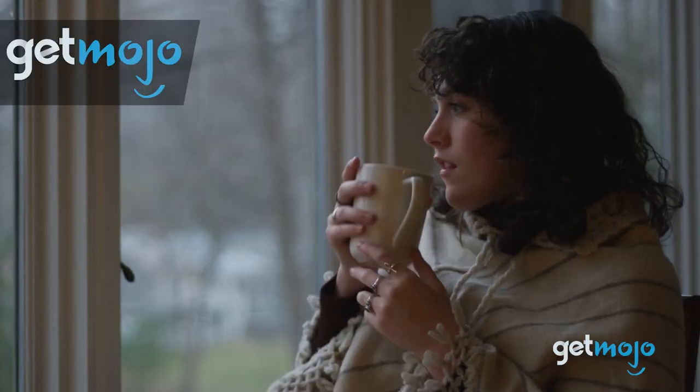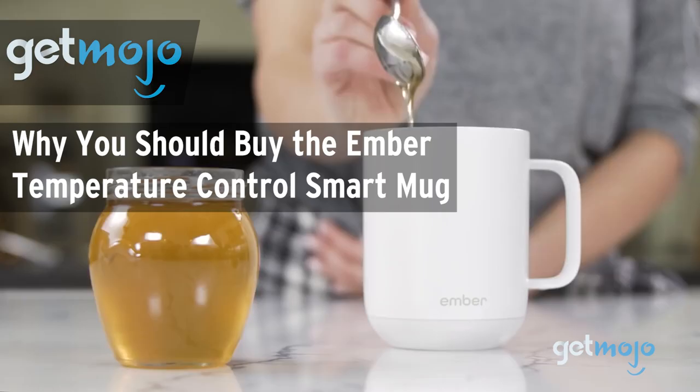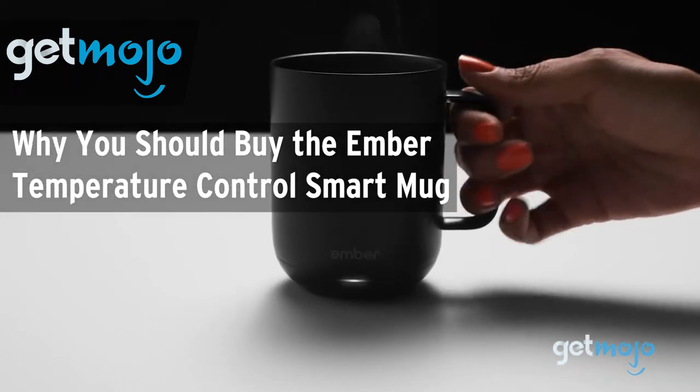Welcome to Gitmojo, where we do the research so you don't have to. In this video, we're telling you why we think you should consider buying the Ember Temperature Control Smart Mug.